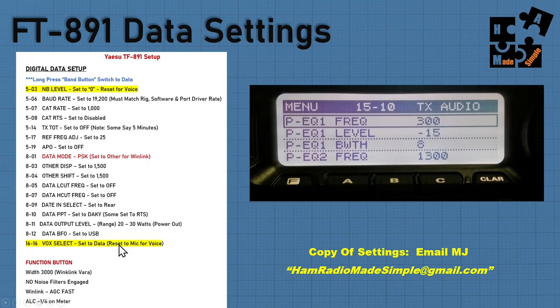Trying to make it simple and easy, I include some of the function buttons and settings. You can pause and look at it, or you can email me at hamradiomadesimple at gmail.com and just say, "Hey MJ, I want your setup for either the Yaesu FT-891 or the ICOM IC7300."